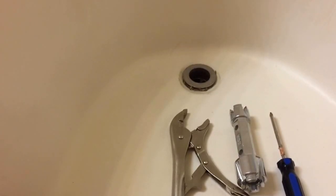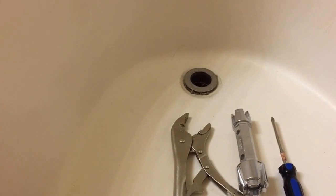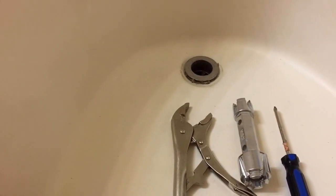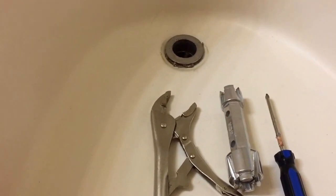Hi, I'm having a problem with leaking from my upstairs bathroom. I suspect it might be from my bathtub to the downstairs kitchen, so I want to examine the drain here.